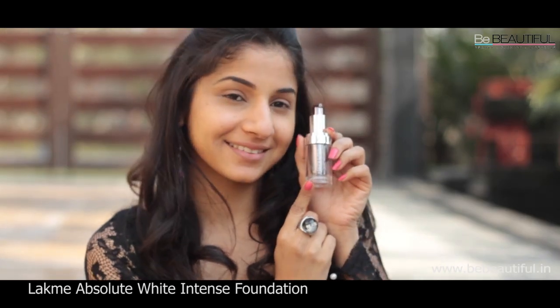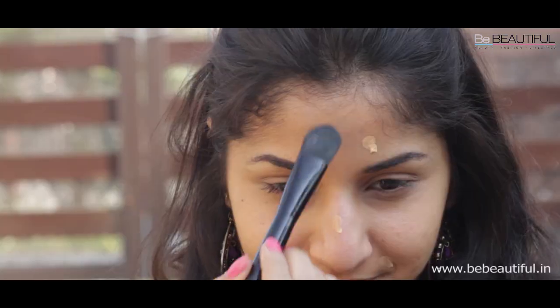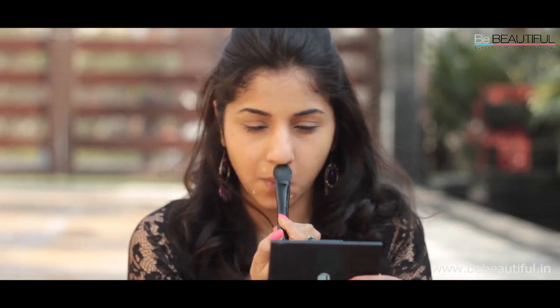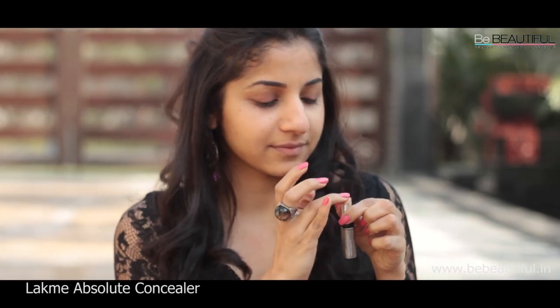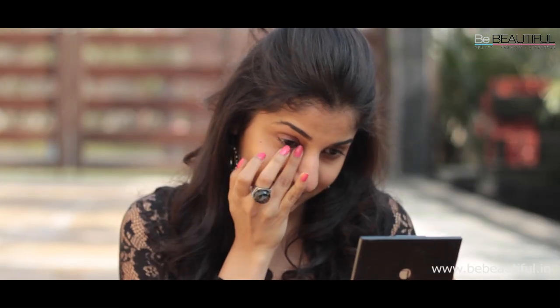For flawless looking skin, apply your shade of the white intense foundation using a foundation brush in downward strokes. Make sure you blend it into your hairline and down your jawline. Remember to choose a shade that blends into your skin. Next, with your fingertips, apply the Absolute Concealer around your eyes. This will hide your dark shadows and brighten up your face.